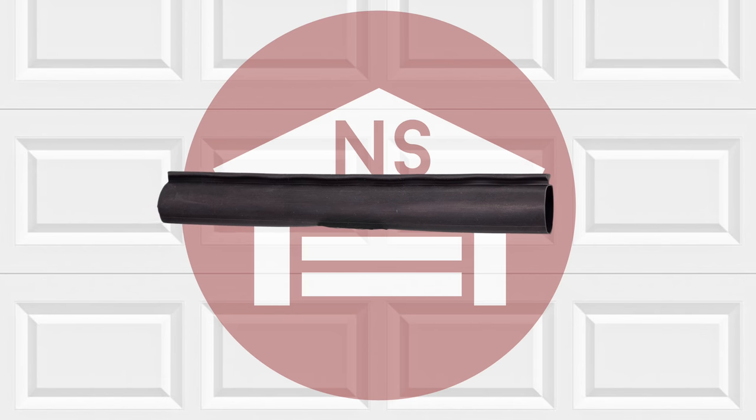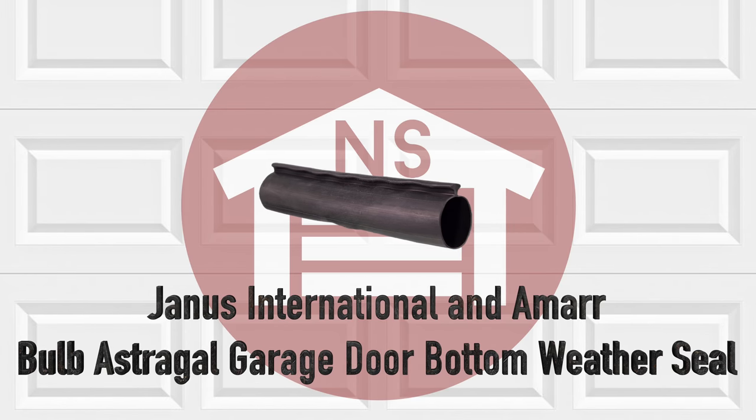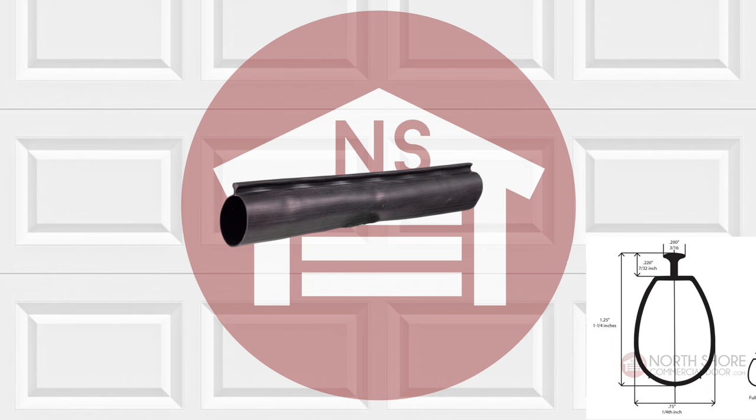NorthshoreCommercialDoor.com offers a wide variety of weather seals, including the Janus Bulb Astrigal Garage Door Bottom Weather Seal. The Janus Bulb Weather Seal is specifically designed for Janus and Amar door bottom retainers.